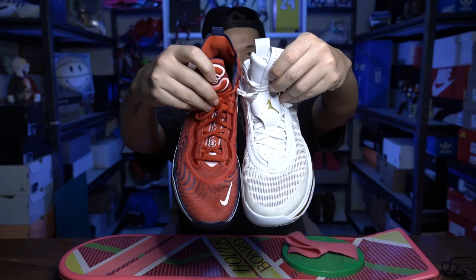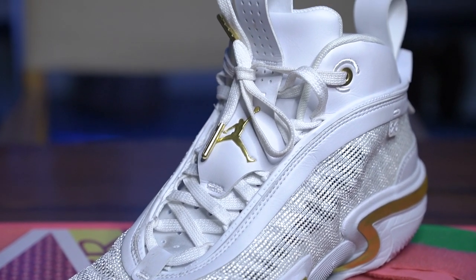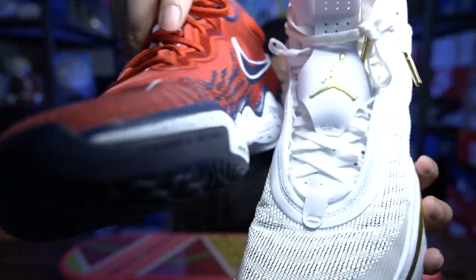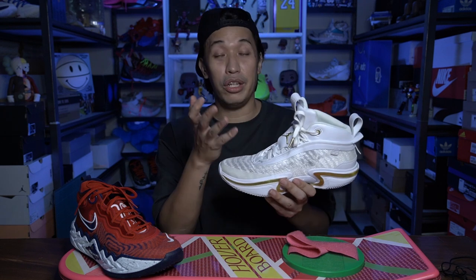Moving on to the lacing system — the Jordan 36 features a fast lacing system, very similar to the Jordan 11, where the lace loops are hidden below the panels. The holes are inside and not exposed on the outside. What makes the J36 lacing system a little better compared to a traditional lacing system is it pulls your foot more to the upper of the sneaker, giving you a better fit. The GT Run has a traditional lacing system which is still good, but I like the fast lacing system on the J36 a little bit more.